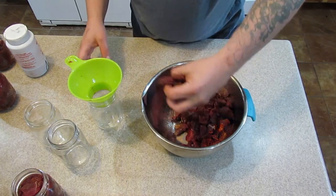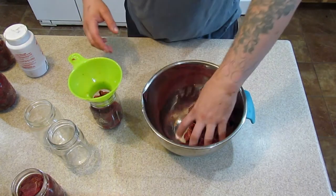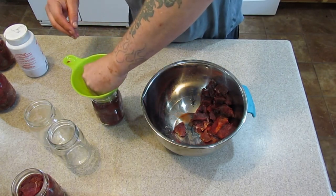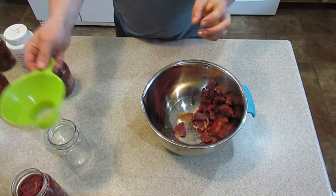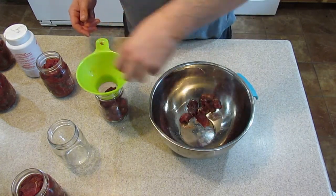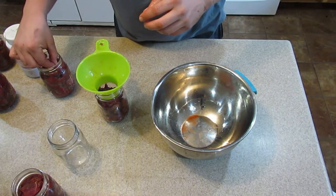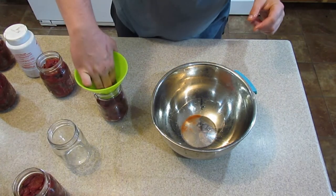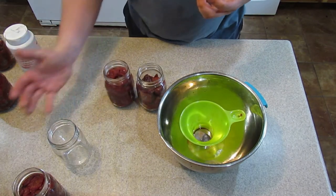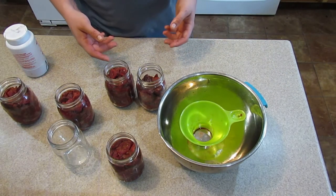I don't have the lids simmering yet - I just turned the water on so I'll have to get them in there a little bit. It might only be five jars - kind of a bummer. Yeah, that's all I'm going to get is five here, and these are pints - just barely five. I might just put this in the fridge and let the other stuff thaw and cut it up later.